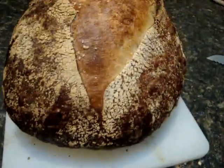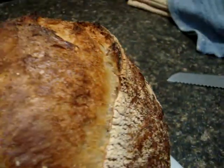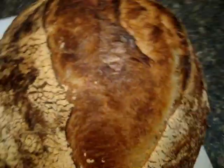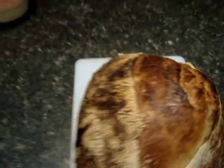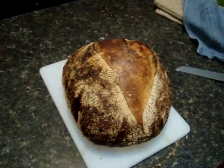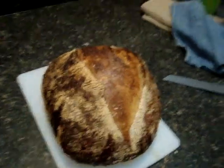You can see the crust is good and dark, got some super good blistering, a good ear, and everything seems to be good. I'm going to cut it open for you guys so you can take a look and see how the crumb fares.